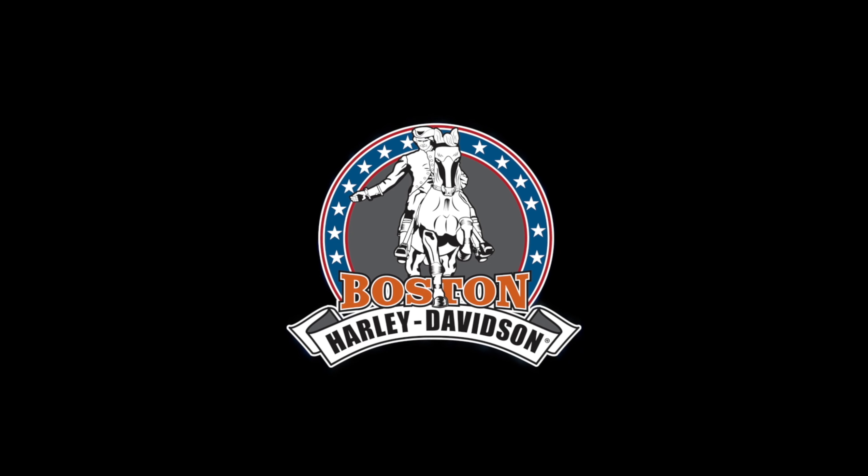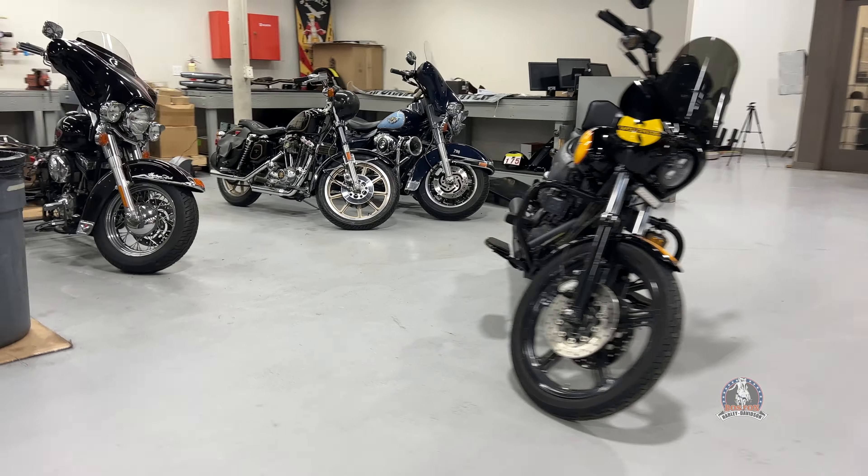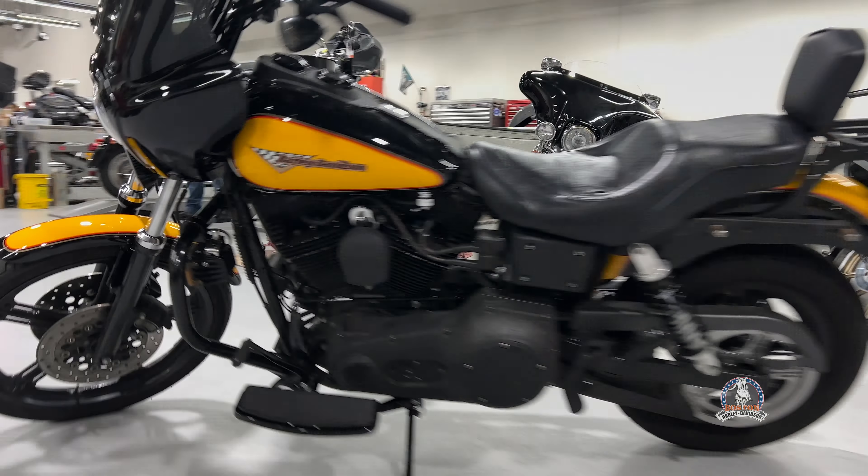Hey guys, it's Chris, the chrome consultant down at Boston Harley. As I always talk about, bikes go through transformations, different stages. It doesn't usually happen in one shot. I'll just give you an update on my bike, what I did this winter. Check it out.